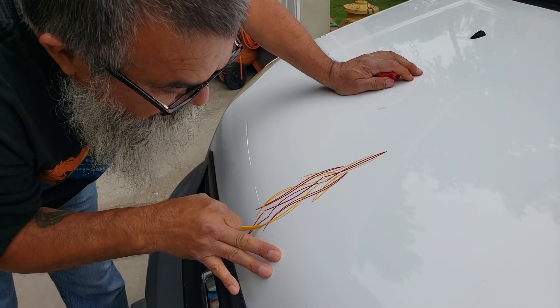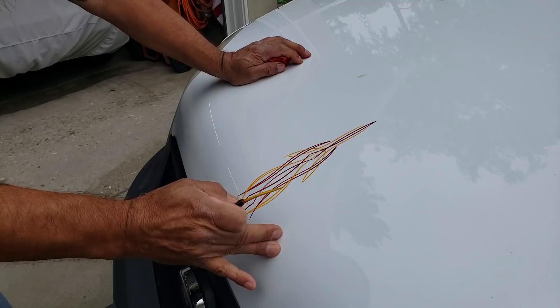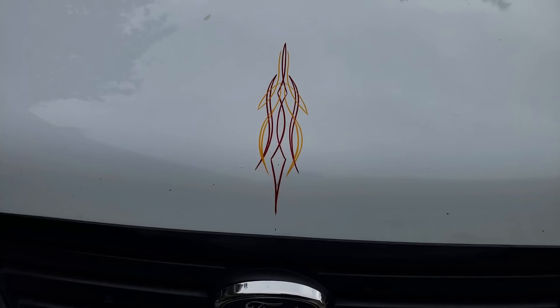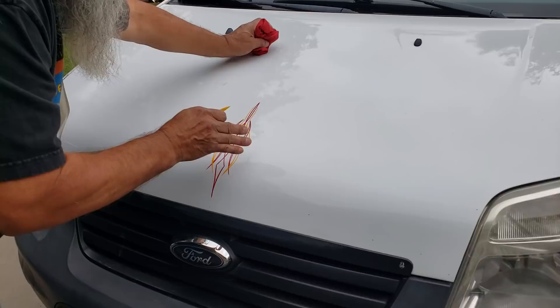I'm running my mouth, and I wasn't recording the early part. And that's with a lot of coffee in me. Look at that, huh? Lady T, look at that. After a few minutes, Dano, this is what happens when I go to lay the last two lines right here.